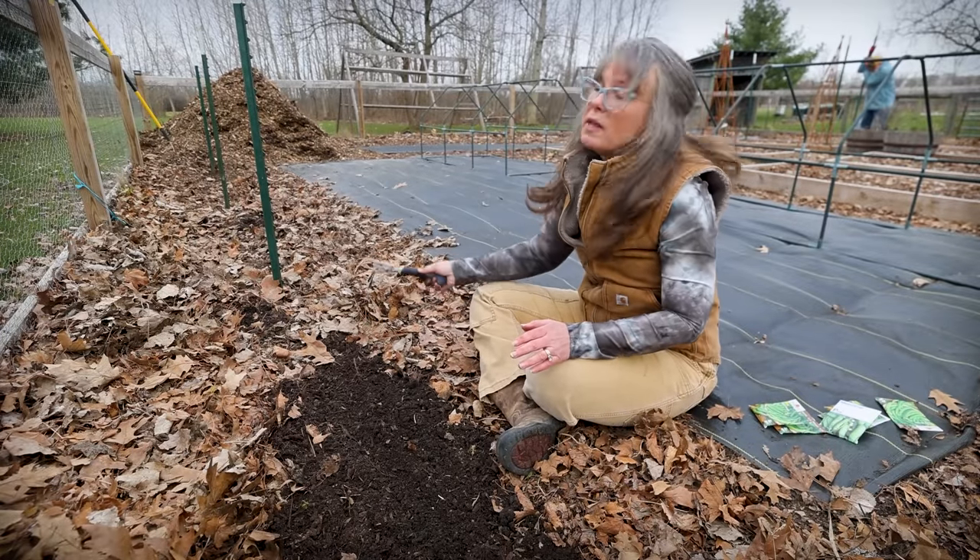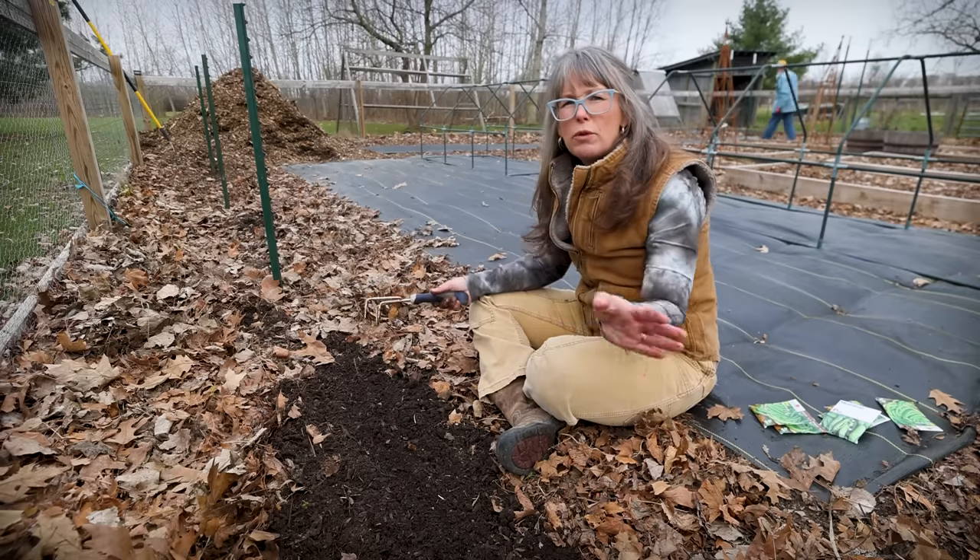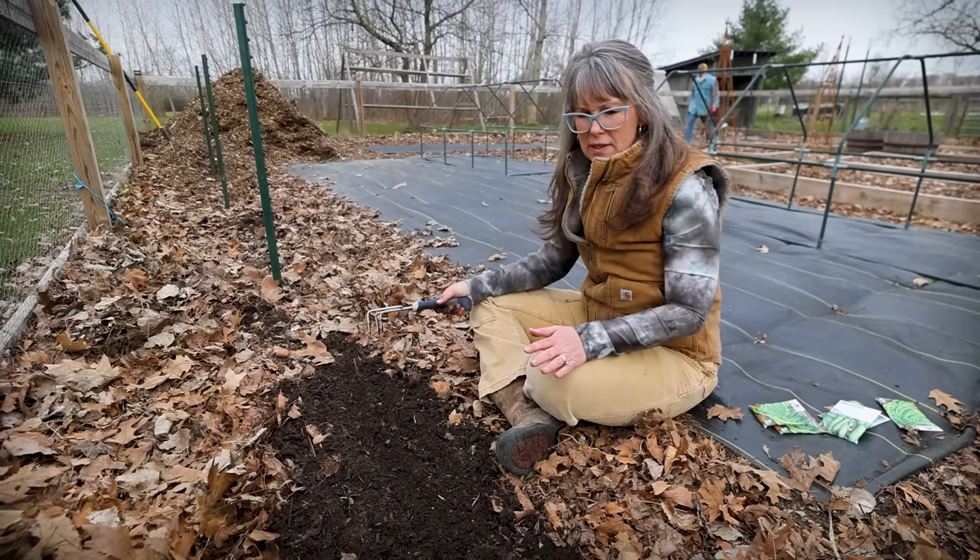One of the things I want to do is just make sure that this is nice and level, so I'm just working in that fertilizer. Then I'll come through with a rake and just make sure it's nice and level.